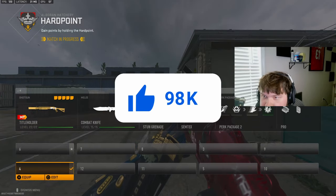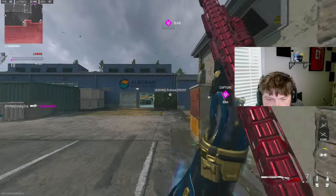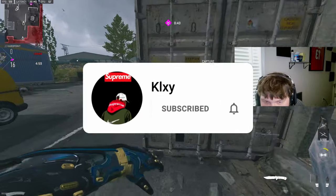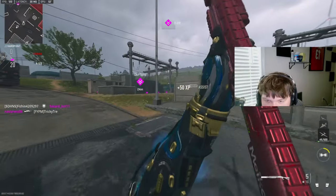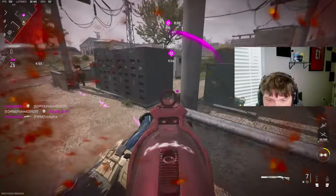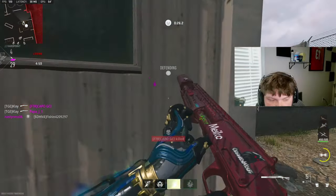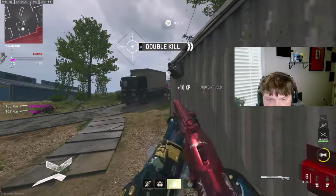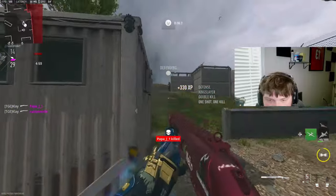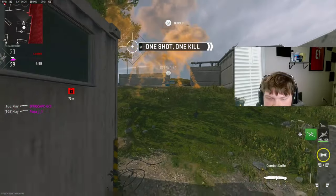We are going to be using the Bryson 800 — it did load up into this a little bit slower. I already have a sniper looking at me. Where are you going buddy? I think I'm gonna play the objective a little bit. I do have a shotgun so let's get into it.